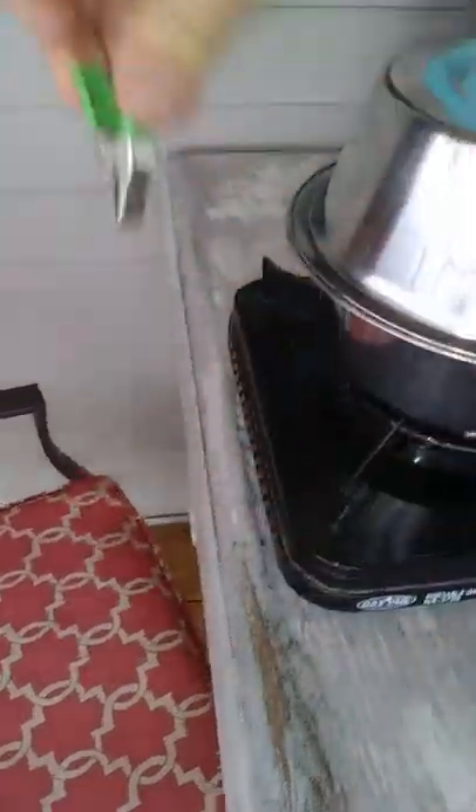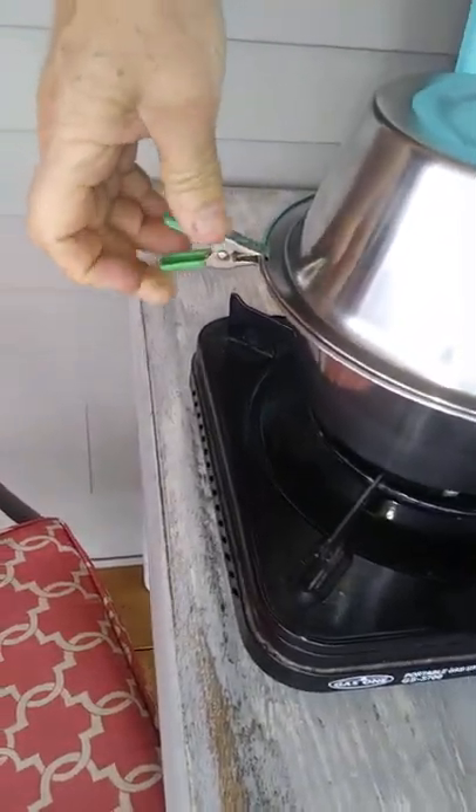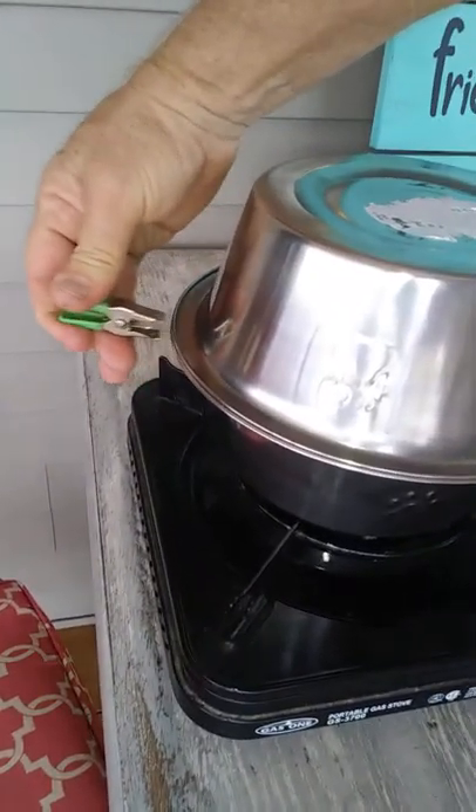I'd like to get more of these clips with the rubber — they're perfect. Three of those and you're styling. So this has been another fine episode of This Old Trailer Trash.